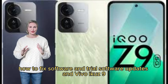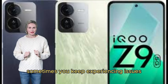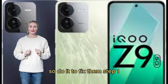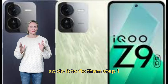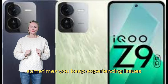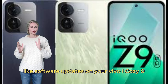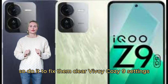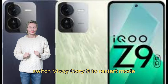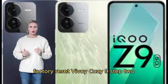How to fix software update issues in Vivo iQOO Z9. Sometimes you keep experiencing issues with software updates on your Vivo iQOO Z9. To fix them: Step 1 — Troubleshoot software update issues. Clear Vivo iQOO Z9 settings, switch Vivo iQOO Z9 to restart mode, or perform a factory reset of Vivo iQOO Z9.